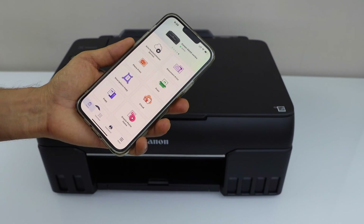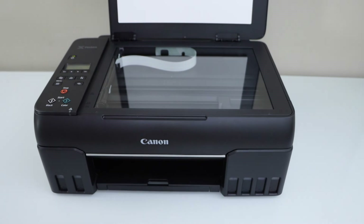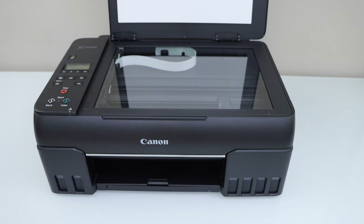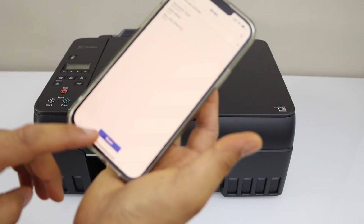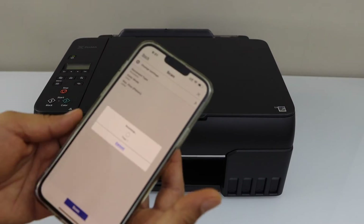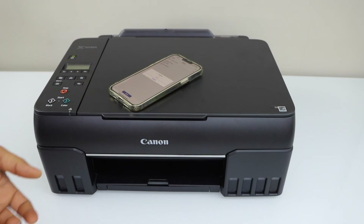For example, to do a scan, click on the scan icon. Place the page you want to scan facing down. Click on scan. That's easy — that's the way we can do the setup of the printer with the smartphone. It only takes a few minutes.